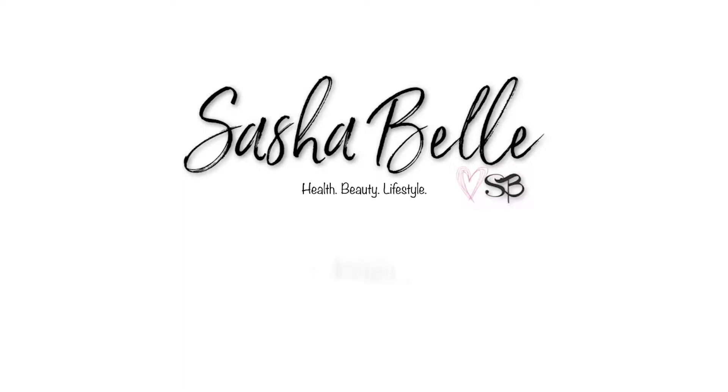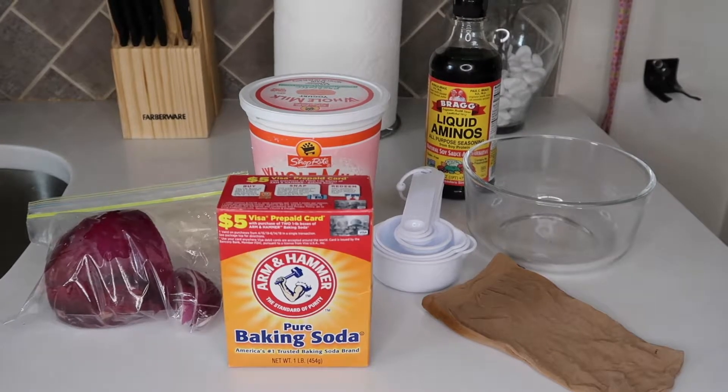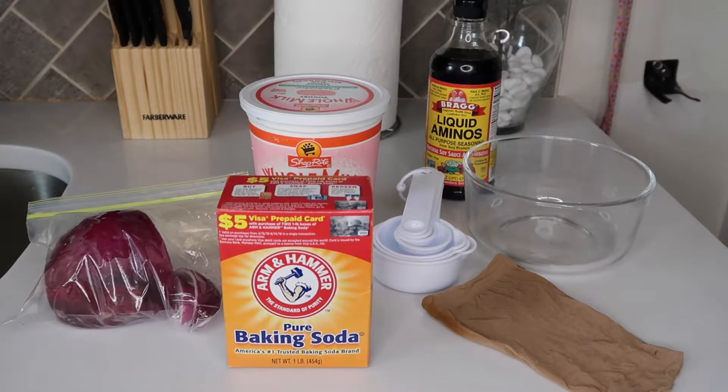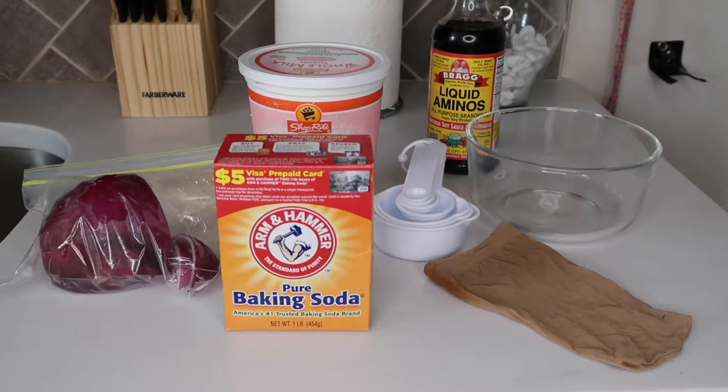Hi guys and welcome back to my channel. If you are a returning subscriber, I am so glad to have you — you keep coming back and I appreciate you. If you are new here, please take a second to pause this video and press the subscribe button. Today I have prepared a video about how I constructed an onion conditioner for your hair.